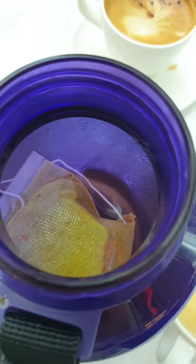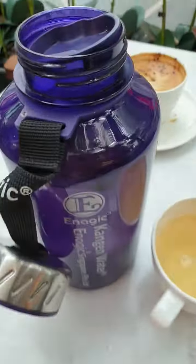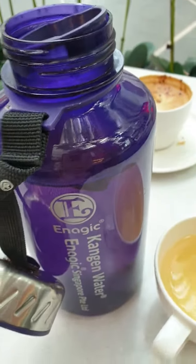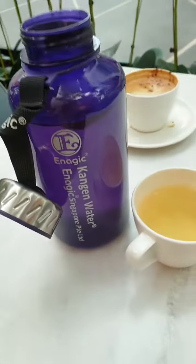Look, this is my Ukon tea bag which I had a cup last night. Every night I drink a cup of Ukon tea — hot tea, I like it. And then in the morning I keep it and put it in my one liter Kangen bottle.